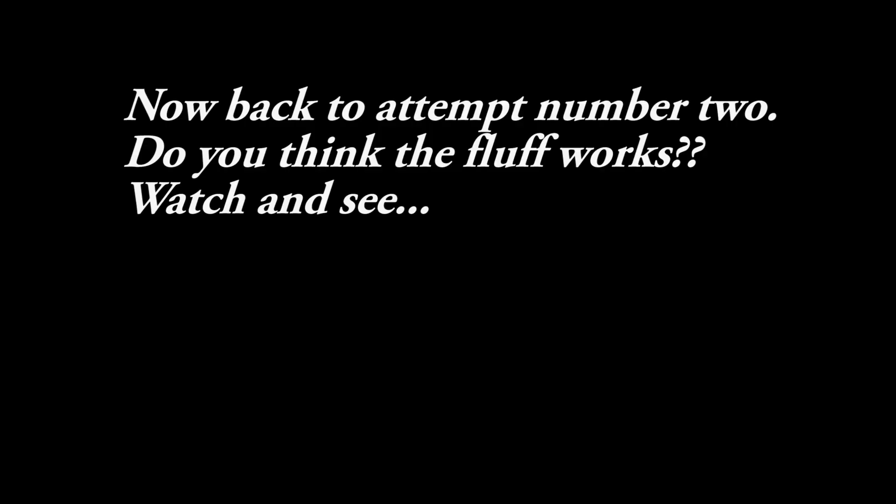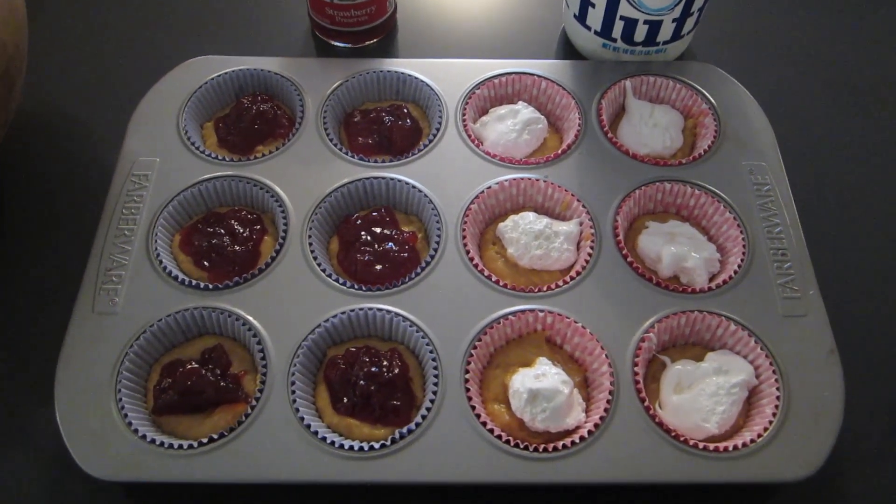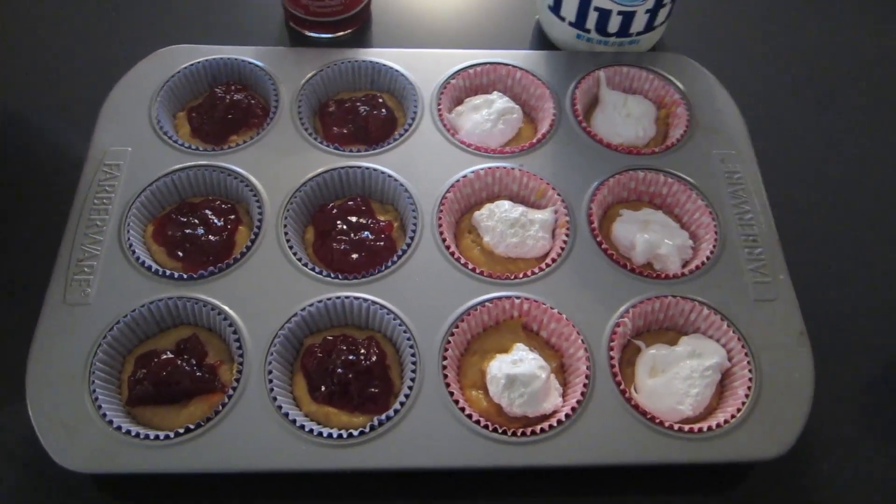What if we put fluff in the middle of it? Peanut butter fluff — hey, we're going to try jam in a couple and fluff in a couple and see how it comes out. Hopefully it works and doesn't spill out everywhere because that could be a mess — that stuff's sticky. Now we're just going to put the remaining batter over the top. Make sure you completely cover the jam or the fluff or whatever it is that you are using.